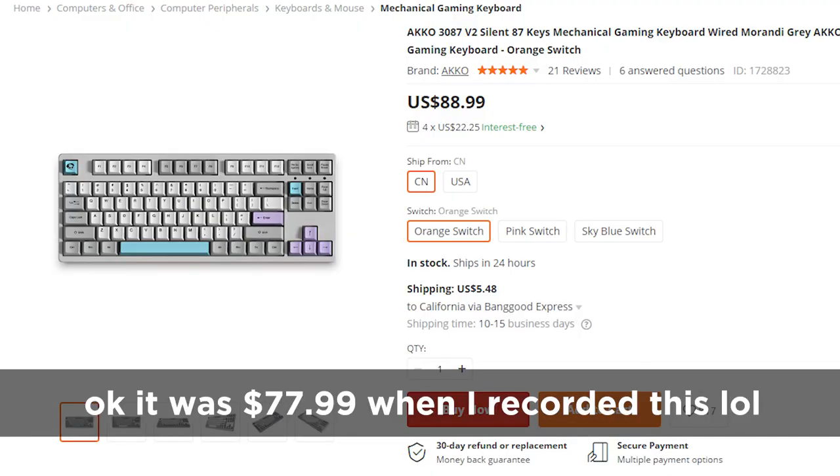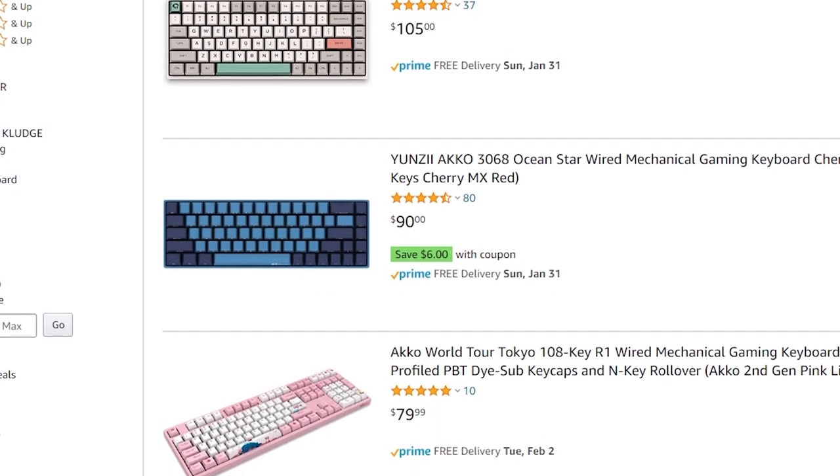Currently, this keyboard is only $77.99 on banggood.com, which is a fantastic price for an Akko keyboard at all. If you've seen my Akko 3068 review, you know that I like Akko keyboards, but does this new version hold up? Well, we're going to get into that.